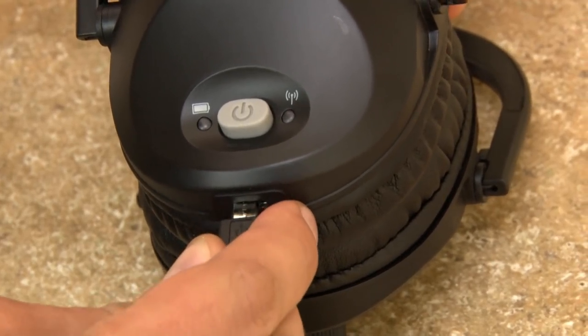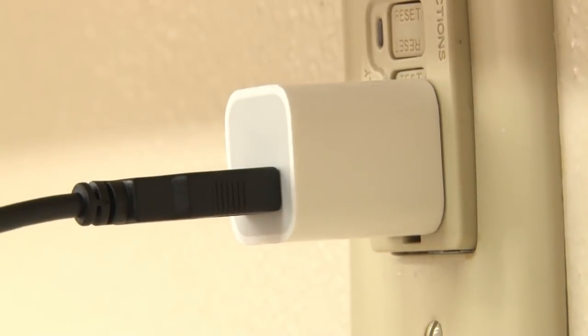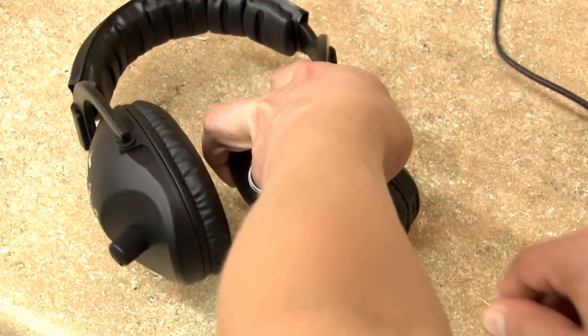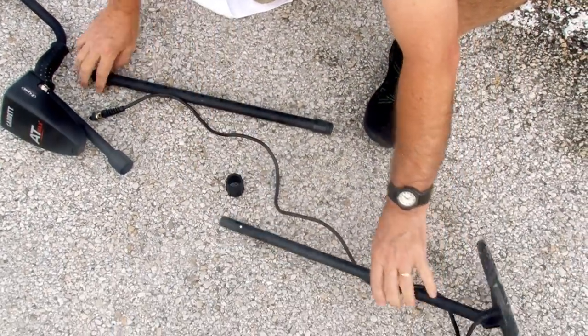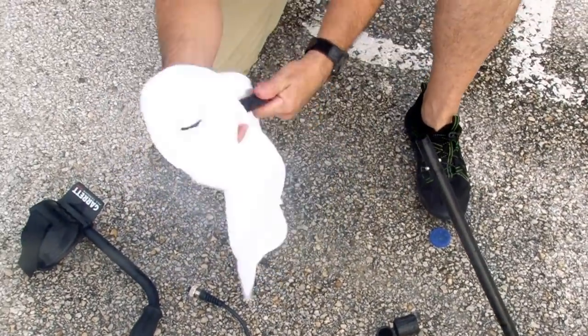Recharge your MS3 headphones by plugging the supplied charging cable into any standard USB port. The headphones will completely recharge in about five hours. Periodically disassemble your detector and clean the stems, control housing, and search coil with a damp cloth.